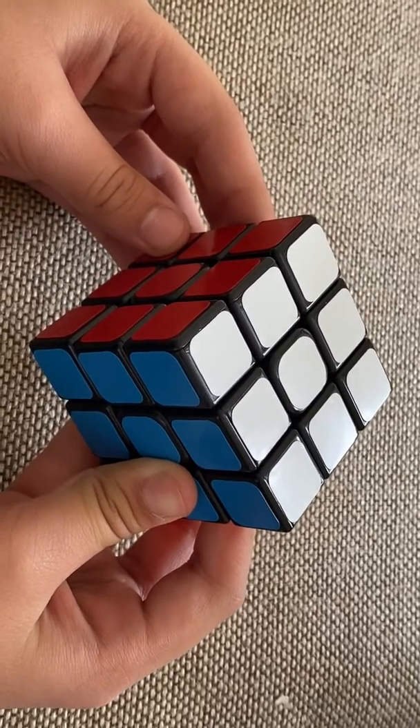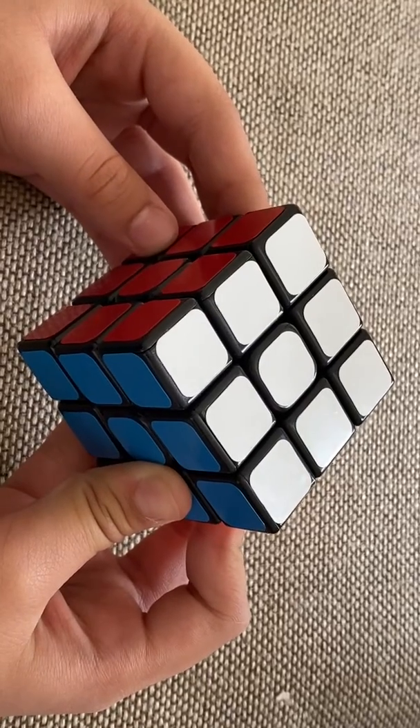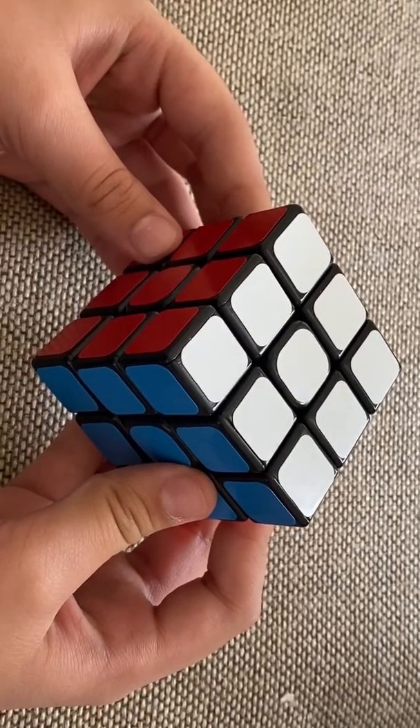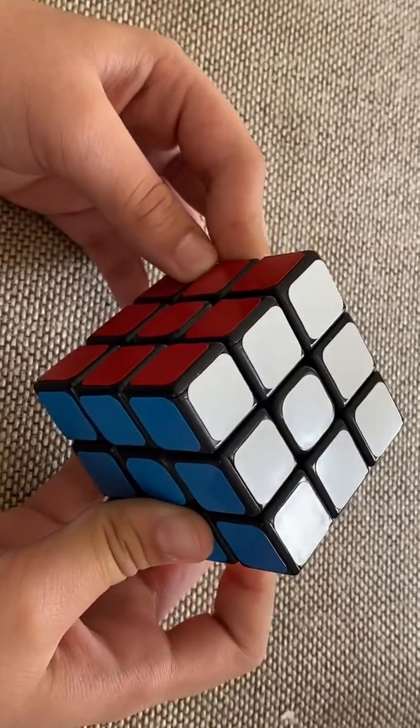Hey guys, my name is Triyansh and this is the first part on how to solve a Rubik's Cube, where I'm just going to tell you the basic moves. We're going to start with the left one.